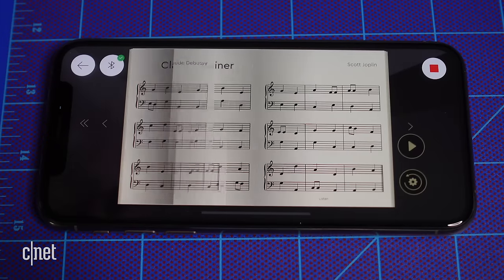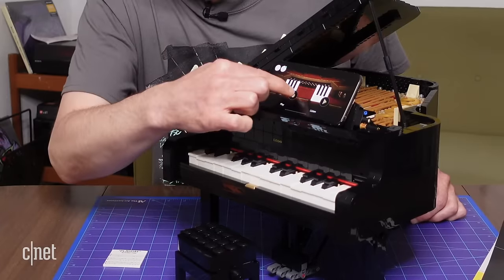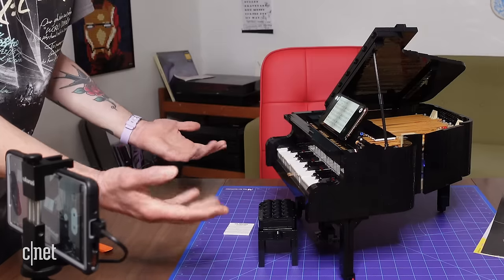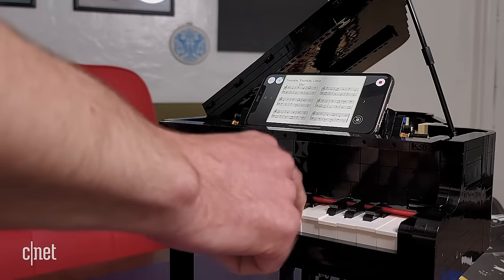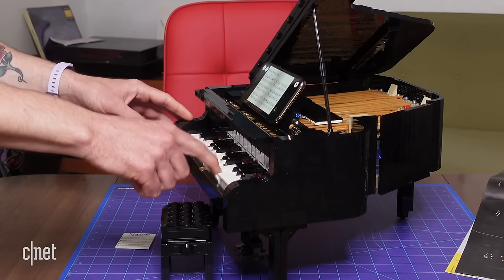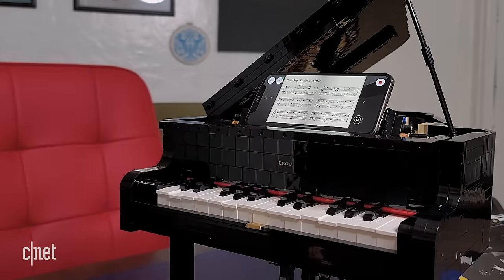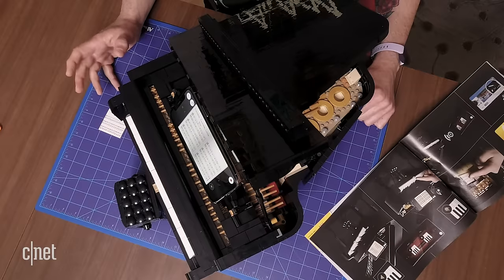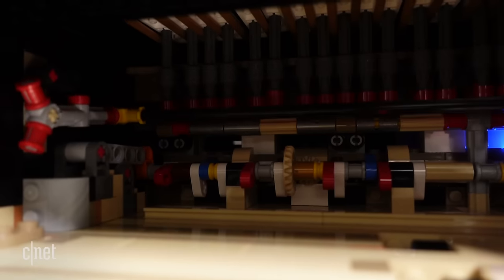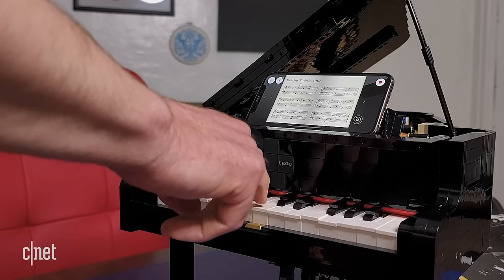There are actually ten different songs you can listen to in this fashion. If that's not interactive enough for you, there's also the play function where you can actually play the song yourself. Let's try Twinkle Twinkle Little Star. Not too bad, right? Actually, it doesn't matter what key you press — the song plays regardless. There's an IR sensor that can see when a key is being pressed at all, and then it plays the next note on the phone. But it's still a pretty fun effect.